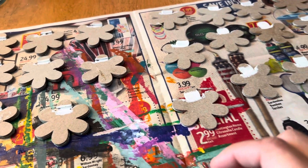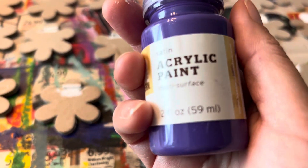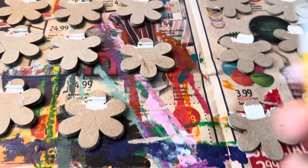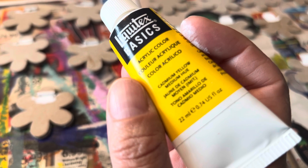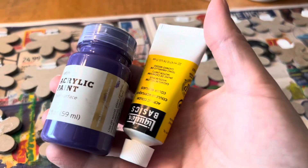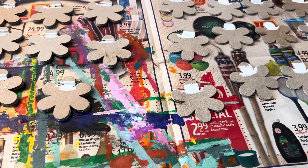That way the inside of the hole will be white. Here are the colors I picked: just plain old purple, and some yellow — cadmium yellow. Whatever, it'll work. As you can tell, I'm going to make them festive — festive for me, anyway. If you know, you know; if you don't, you don't.